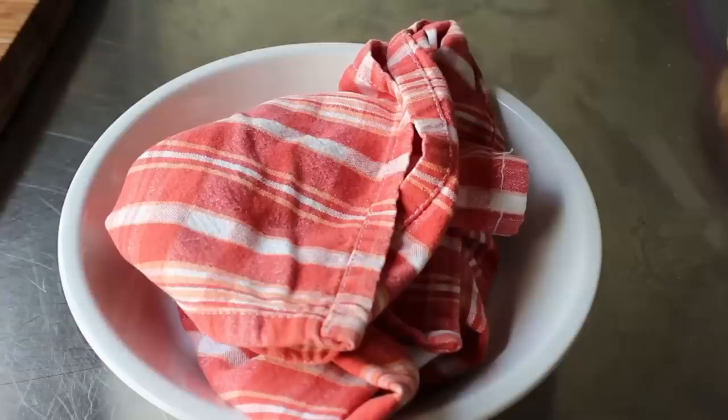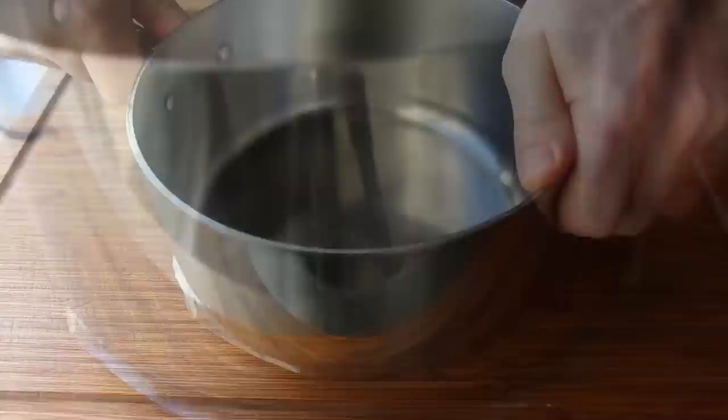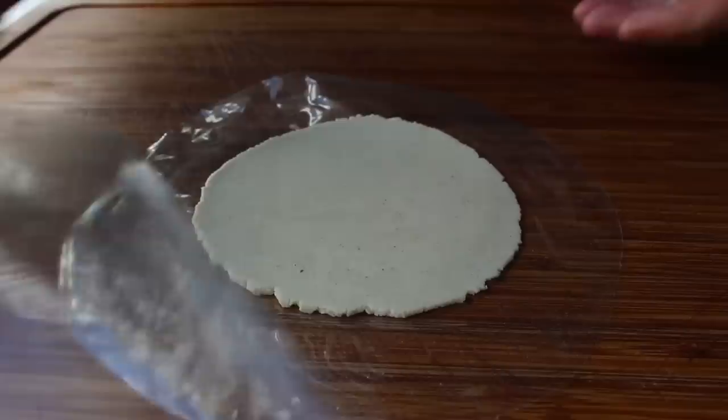As the tortillas come out of the pan they're going to seem a little dry and stiff, but as they sit steaming with each other in the napkin an amazing transformation happens — they go from stiff and dry to beautifully soft and supple. If you don't have a tortilla press, another method that works is pressing with a pot or pan with a flat bottom. Once flattened it should look exactly like one from the regular press — it just won't be as fast and easy.